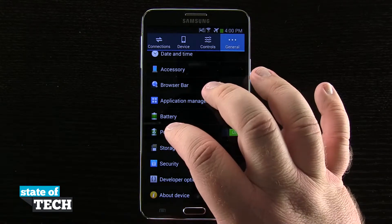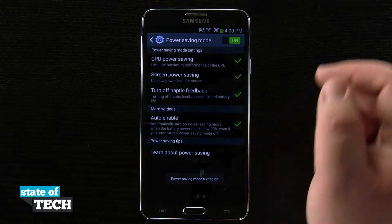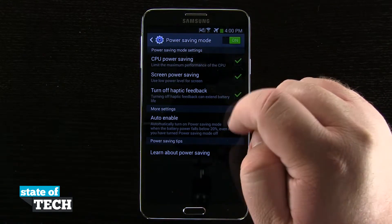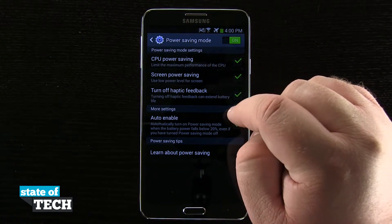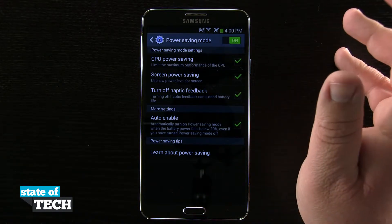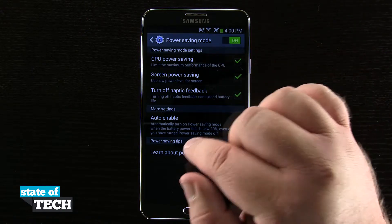I'm going to go ahead and turn this on, then tap on it to be able to change and customize the settings. Right now in power saving mode, it's going to limit my CPU power, turn my screen saving on, and turn off the haptic feedback, which is any of the vibration sensations that you'll get on the phone with the touch inputs.